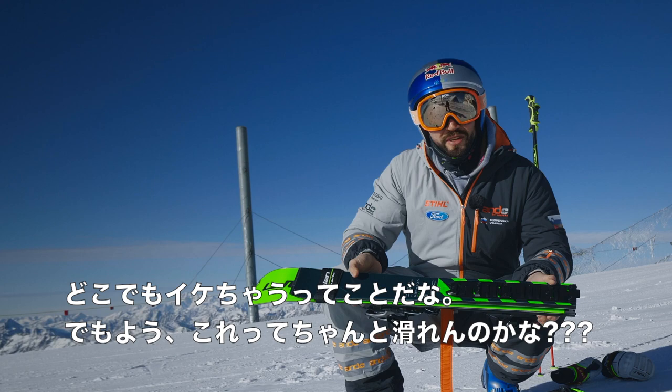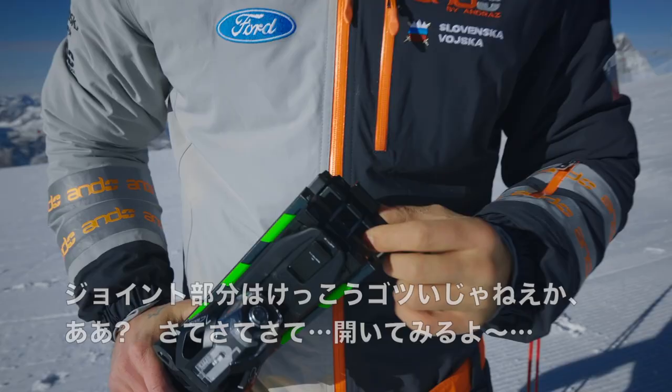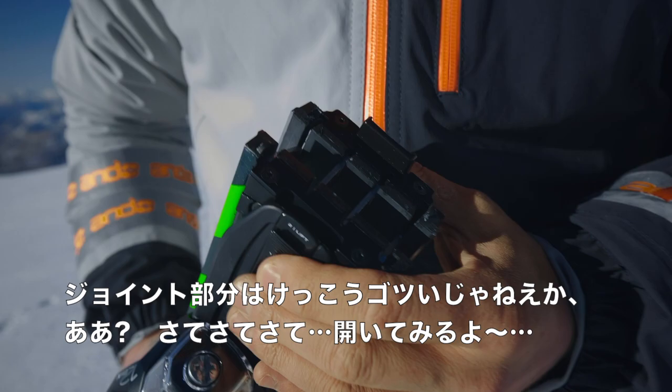I'm a pretty aggressive skier, so I should be good for testing this kind of equipment. Let's see if it holds my legs.